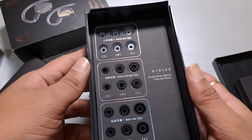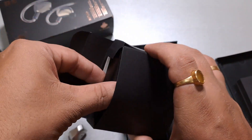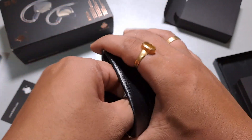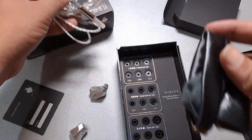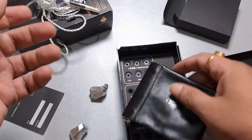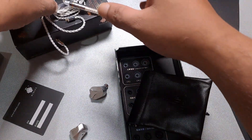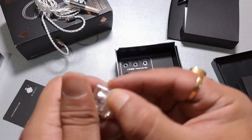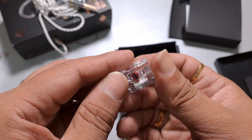Hiddies is touting nine tuning options through their set of tips and tuning filters, which are included with the IEM. There are some velcro cable straps holding back the cable. The tuning filters come in a tiny box — one pair is already installed on the IEM. I'll look into how to take them apart, but these are the included tuning filters.